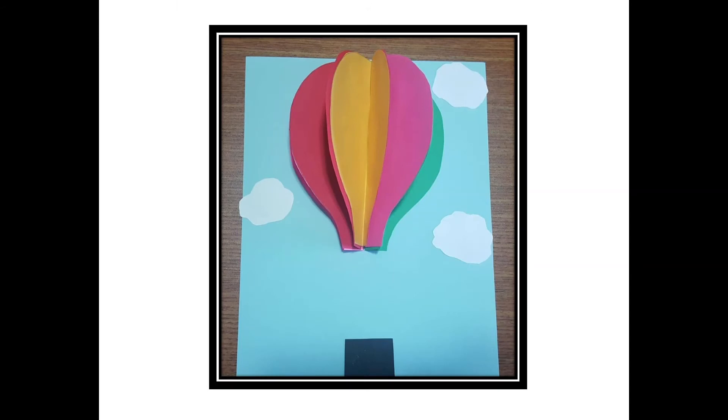It's time to assemble our picture! Glue the outside halves of your hot air balloon onto your background — this could either be card stock or construction paper. I've chosen to use a light blue piece of card stock. Go ahead and glue your clouds and the basket.